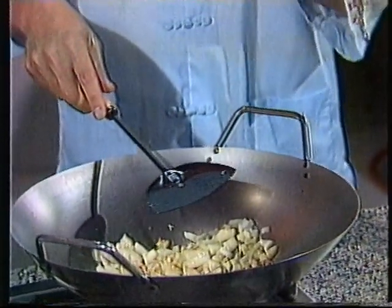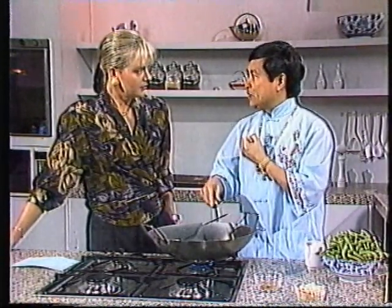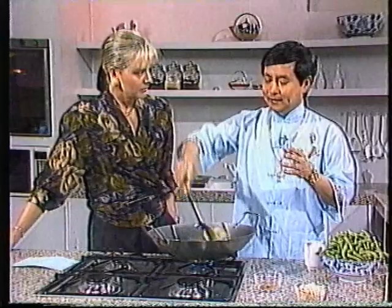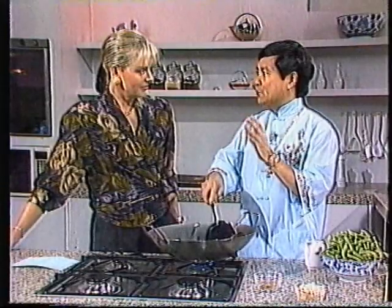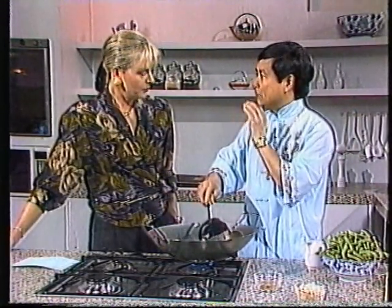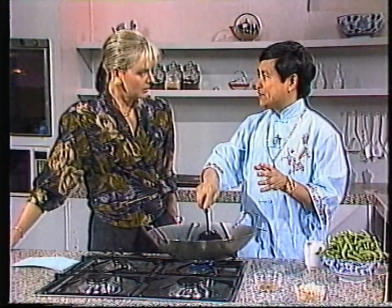Tao philosophy is very important. Tao governs all the universe — you cannot explain it in one word. It's the way you do things, the energy that you do things. To live with Tao is to live according to nature. To go against Tao means you go against nature. In other words, if you want to be healthy, you eat whatever nature provides you without any chemicals. Tao governs everything under the universe, everything that you do — there is a philosophy behind everything.